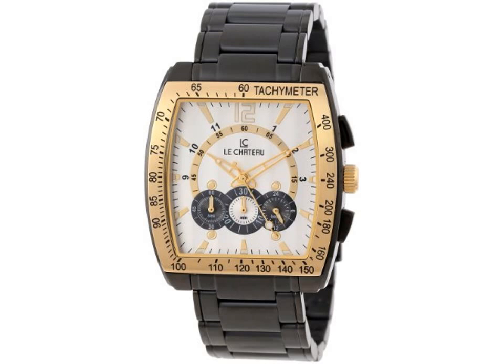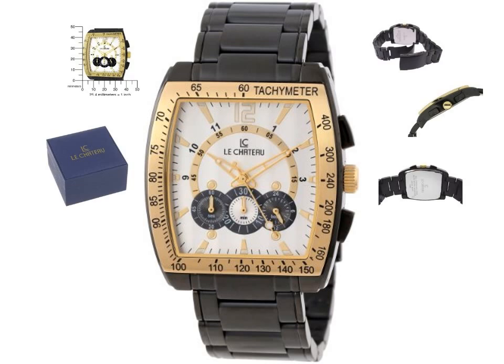Modern styling, chronograph functions, and dynamic black and gold tones define the Men's Sports Dynamica Collection watch from Lee Shadow. A detailed tachymeter edges the polished, tono-style, gold-tone stainless steel case, and a white and gold dial features gold-tone indexes and an outside minute track. At the center of the contour dial is a gold-tone minute track in an extended semi-circle with black Arabic hour indexes on the outside edge.